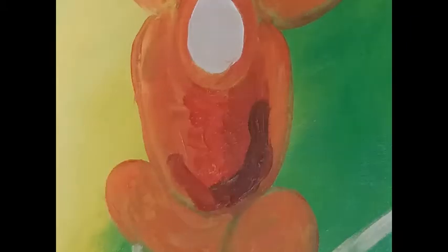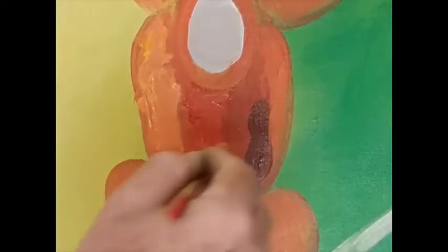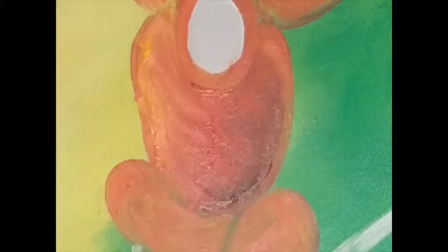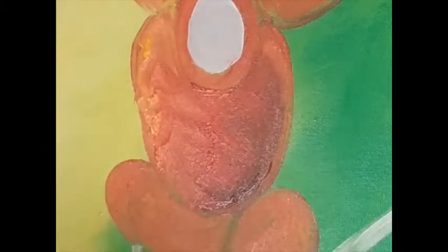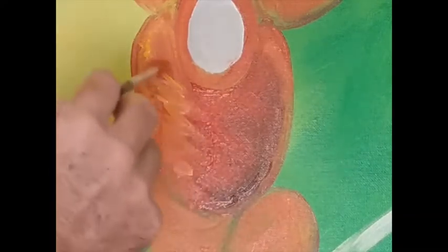Now we're adding the tones, really similar to how we painted the background. Just put the colours down first so they're wet all at the same time. Light, dark, middle tone. Dark is sort of dark brown, middle tone is sort of orangey, and light is a yellowy, whitey, browny colour — mixed with the black, white, red, and yellow.